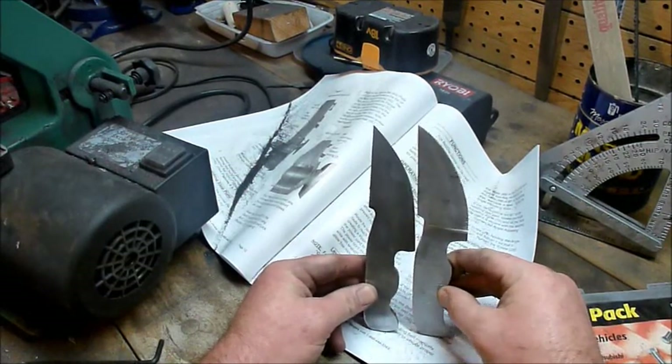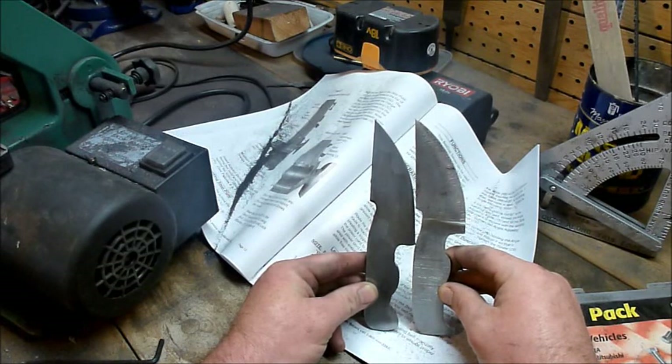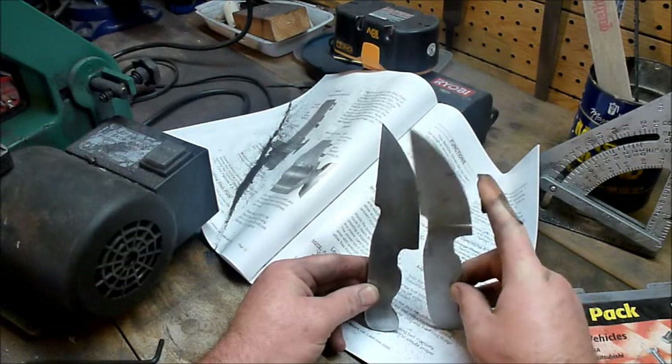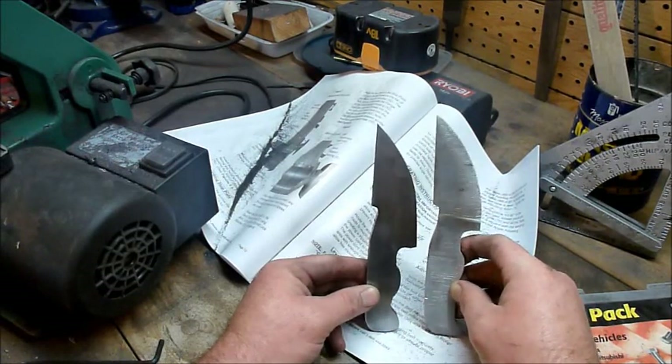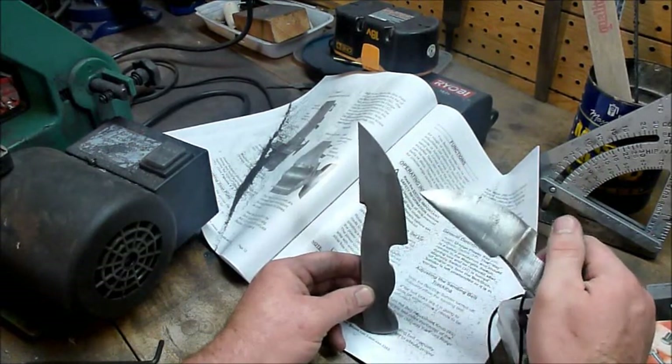One's got a longer handle. This one's got a bit more belly to it — I mean it's pretty much all belly, it just curves all the way around. This one's got a nice belly and then a nice straight cutting surface.